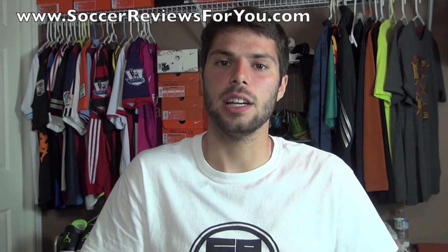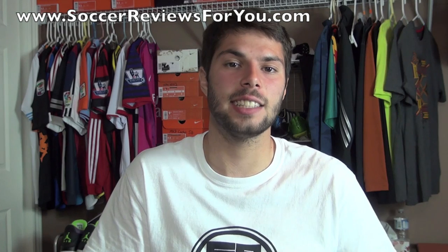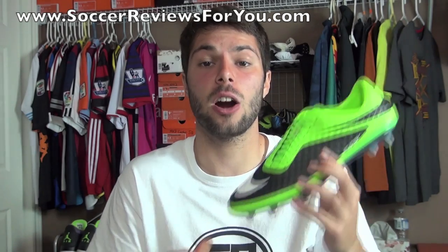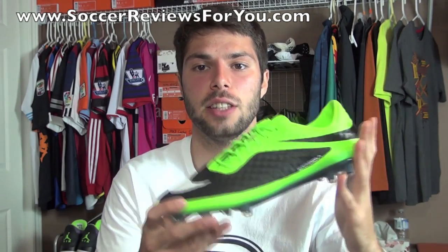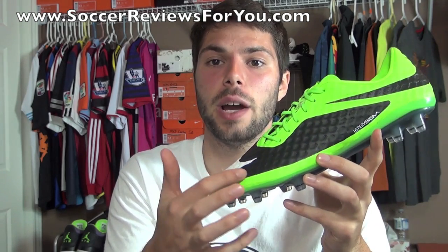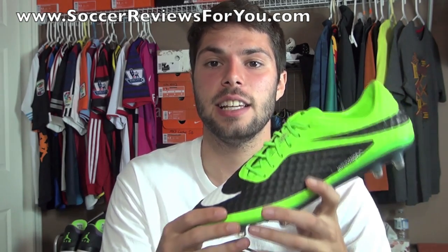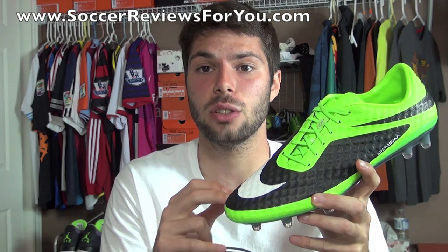The next thing I want to talk about is sole separation. This is probably the most common form of what most people consider to be a durability issue, and most people don't realize — again having unrealistic expectations — what is the difference between normal wear and tear and an actual durability issue. One shoe being harshly criticized right now is the Nike Hypervenom Phantom. A lot of people are complaining about premature sole separation, and the reason is actually very simple: you're bonding a smooth sole plate surface to a heavily textured upper, so that initial bit of glue sealing that bond is going to break relatively quickly, especially because of how soft the Nike Skin Synthetic is.